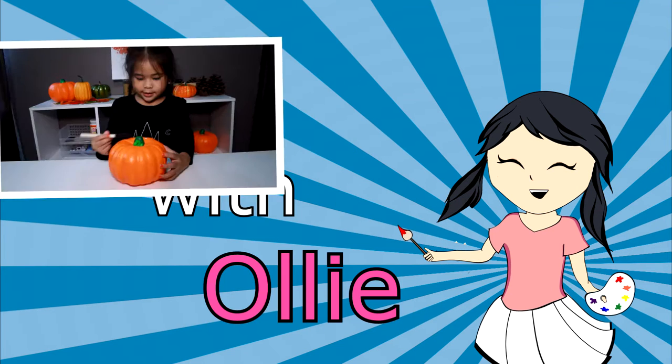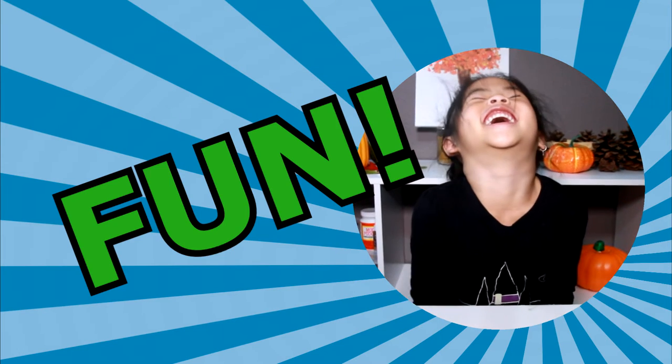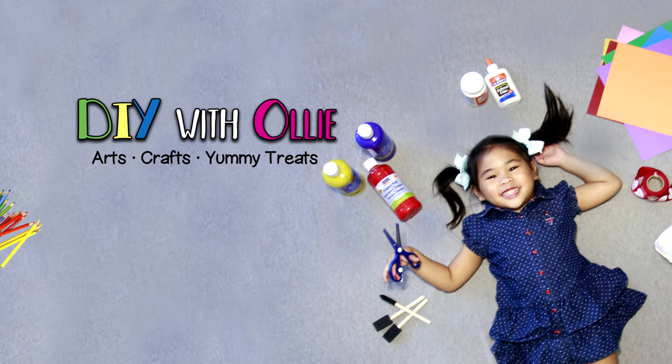DIY with Ollie! Arts, crafts, yummy treats — lots to do, lots to eat. Come and join in the fun, let's get making, let's get baking, let's get arty and messy! DIYwithOllie.com